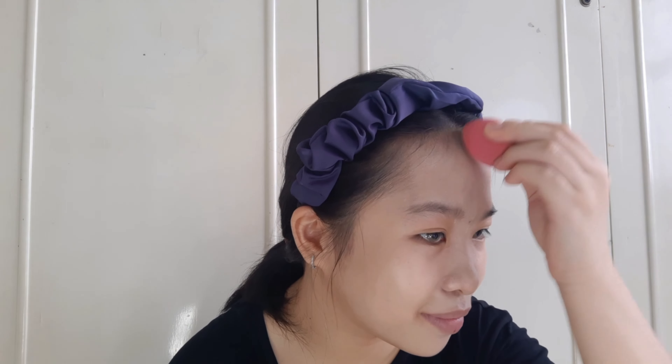I am continuing to dab the foundation into my skin using a sponge, since I'm not used to using the sponge from the cushion. The next step is to apply concealer under my eyes just to conceal the imperfections on my skin.